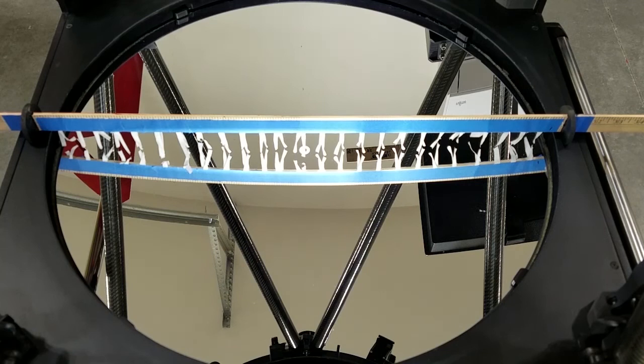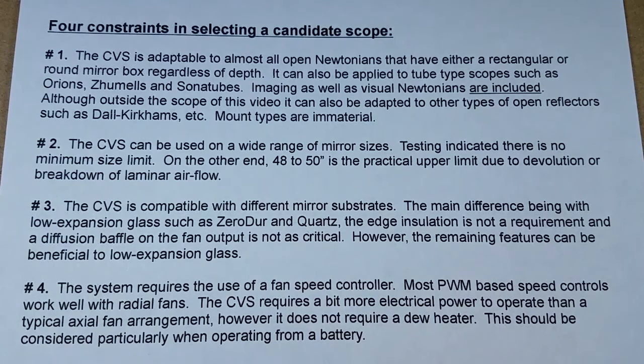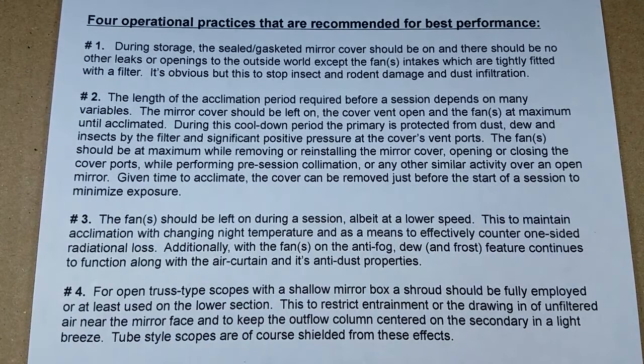This video contains guidance to assist in a successful implementation. This page is a list of constraints that I have assembled for selecting a candidate telescope. I'm not going to read it here, but you can pause it and read it at your leisure.